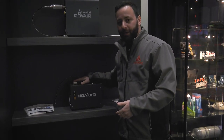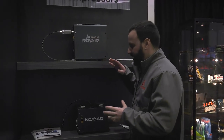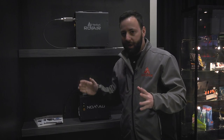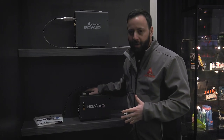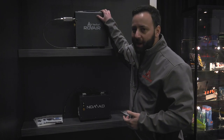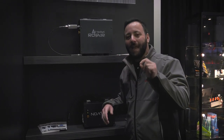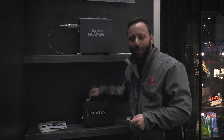Air Venturi is not done with rifle platforms — we've got some compressors as well. You guys know about the Nomad 3, which came out a couple months ago and is still a great unit, but it is pricey. So Air Venturi drops the Rove Air — this retails at $499. Five hundred bucks for a compressor that has the same fill times as the Nomad 3.